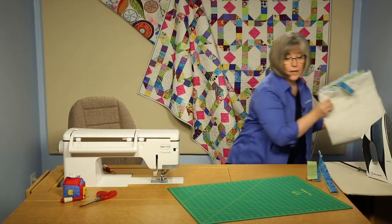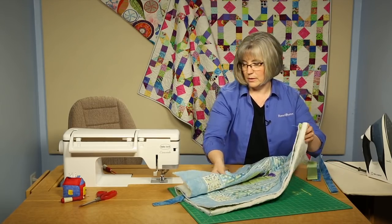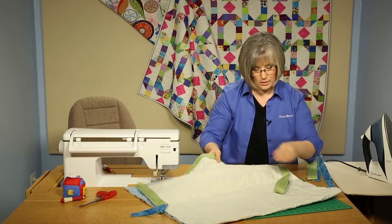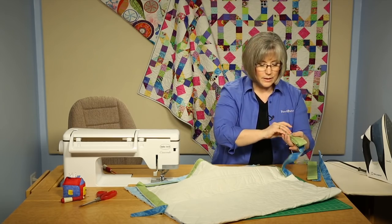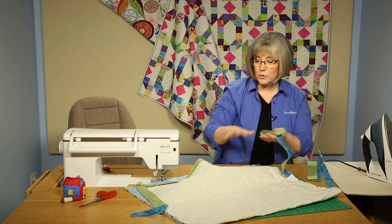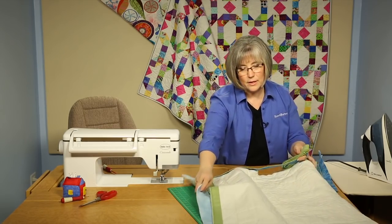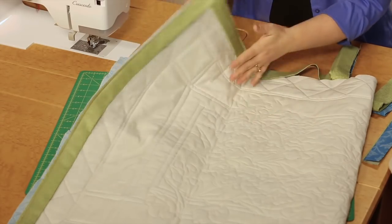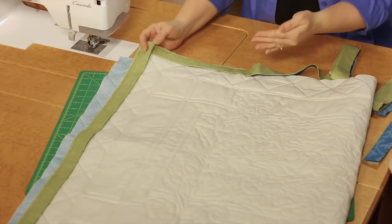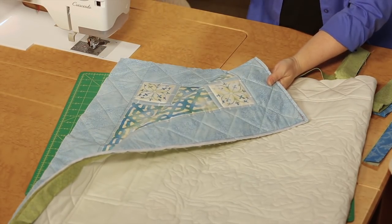Now I've got a piece here ready to apply that binding to, and here's a piece of it. A lot of us have different ways of rolling up our binding to prepare it to take to the sewing machine to apply it, but you apply your binding in this technique a little differently. As you can see here, this is the back side of my project. We're used to taking binding to the front side, applying that edge, and rolling to the back.